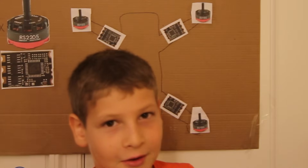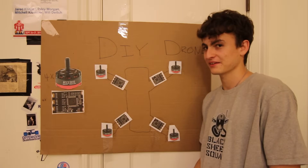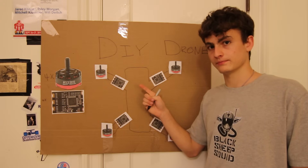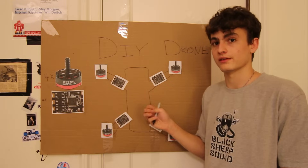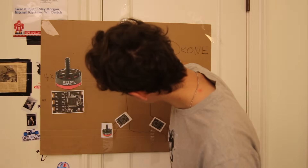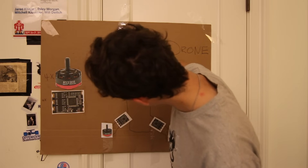Actually, we're missing about half the components. While we're at it, let's connect the speed controllers to the motors. Each brushless motor has three wires coming out of it — these wires are called phase wires and they connect to the speed controller. Whenever I say the word 'connect,' I mean by soldering.